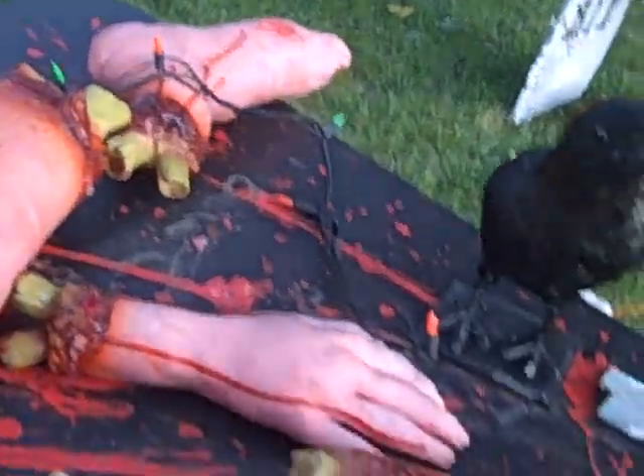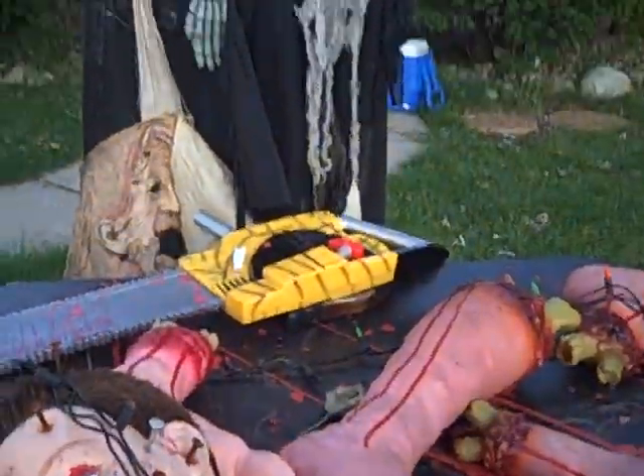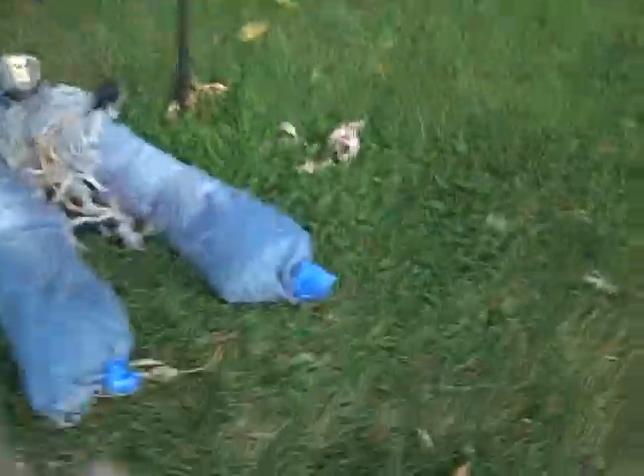This haunted house is made by me. I do this every year. I make the monsters myself too. This guy — he used to have a body and he used to talk. So I took his head off.